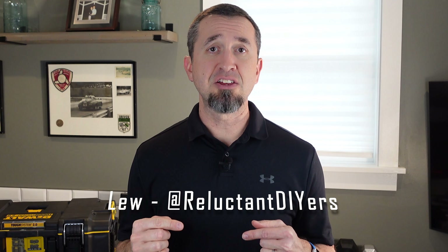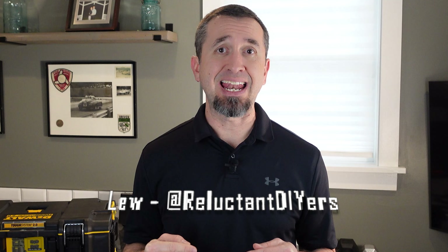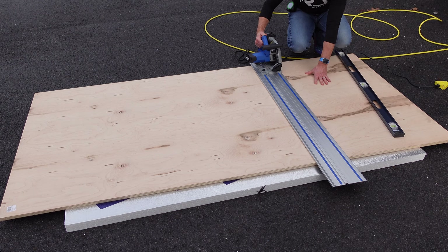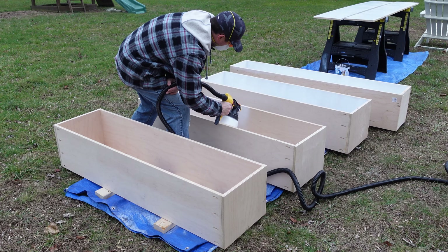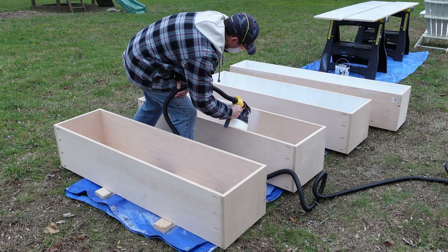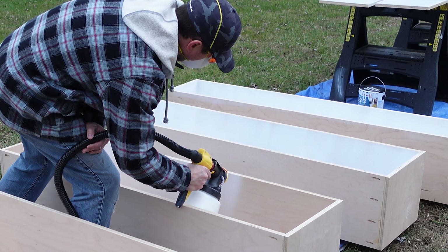The biggest challenge I have with my tool storage is that I keep them in the basement but I'm always using them in the driveway, in the garage, out in the backyard. Carting those tools around is a pain. This is why I wanted to try out this system.